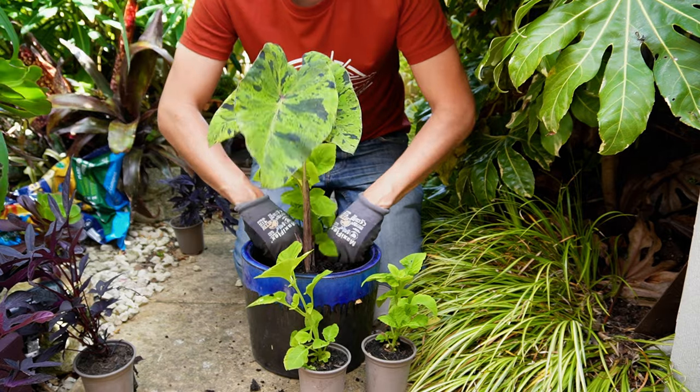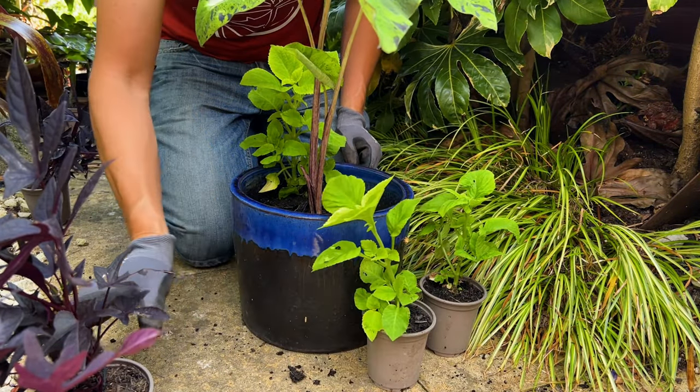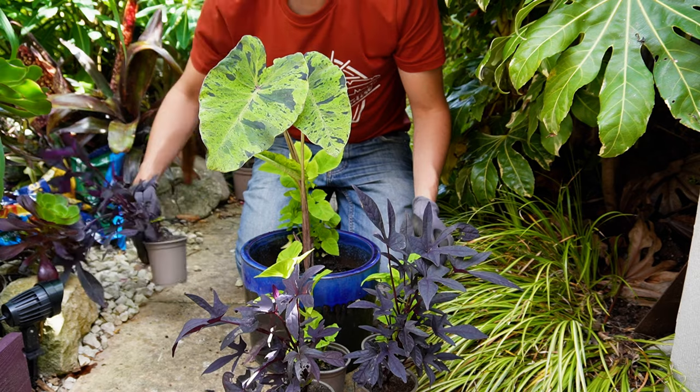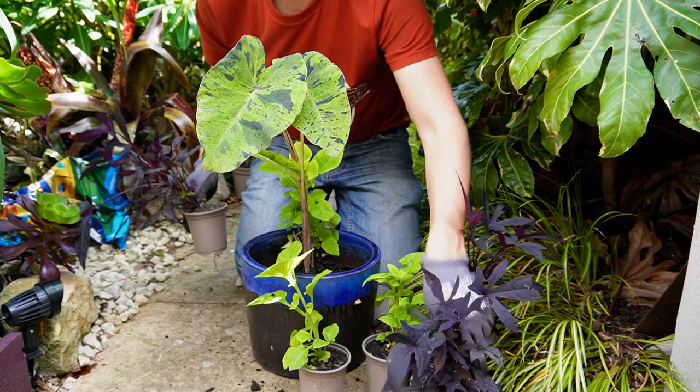I love to cram my tropical container gardens with foliage and leave no space in the pot at all, and this is absolutely fine because these are displays for one season. Because we're going to be feeding the plants weekly they will have all of the nutrients they need to grow away.